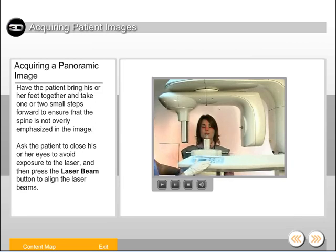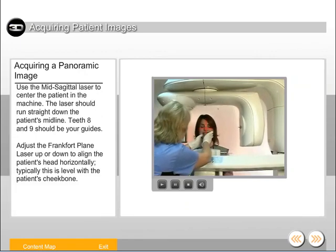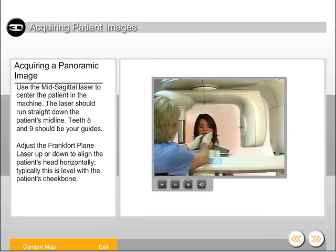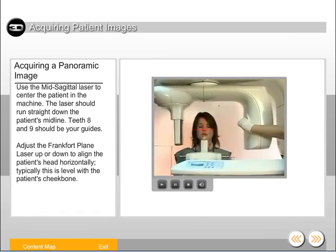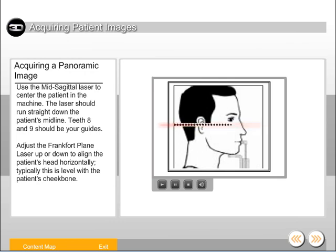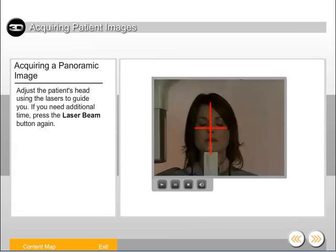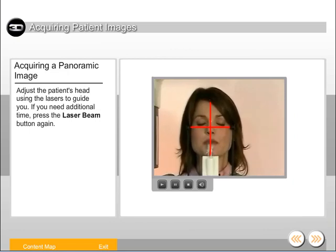Ask the patient to close his or her eyes to avoid exposure to the laser, then press the laser beam button to align the laser beams. Use the mid-sagittal laser to center the patient in the machine — the laser should run straight down the patient's midline. Teeth 8 and 9 should be your guides. Adjust the Frankfurt plane laser up or down to align the patient's head horizontally; typically this is level with the patient's cheekbone. Adjust the patient's head using the lasers to guide you. If you need additional time, press the laser beam button again.